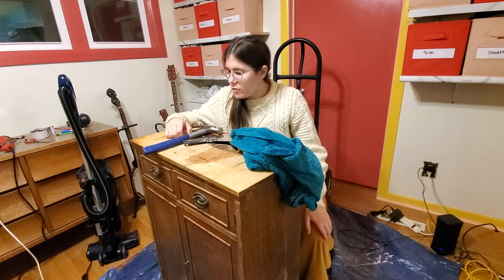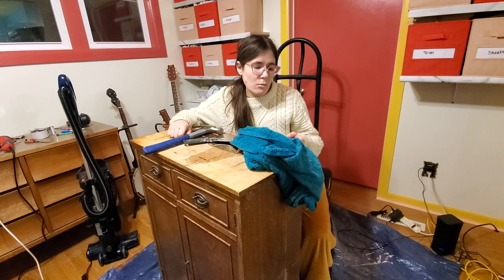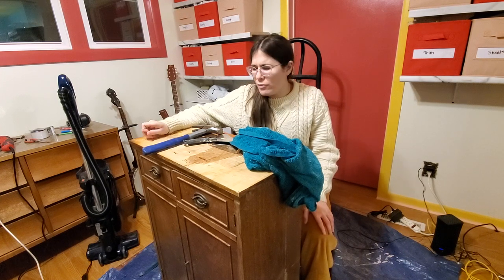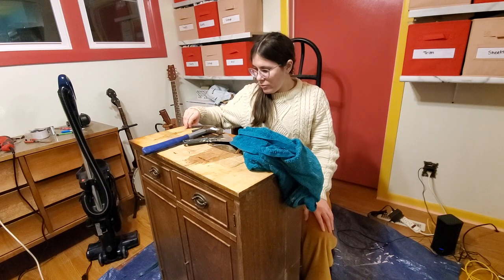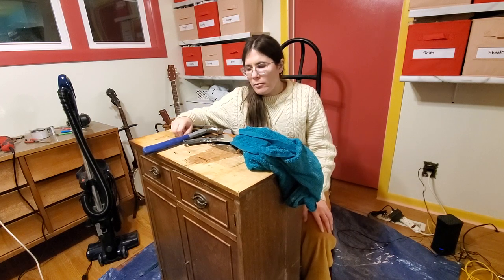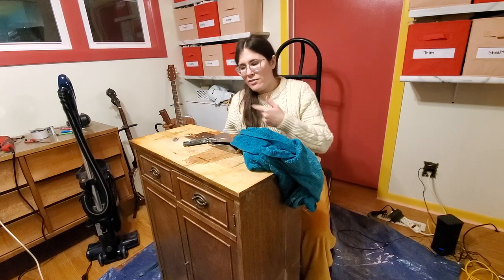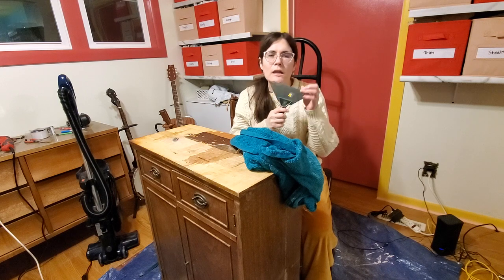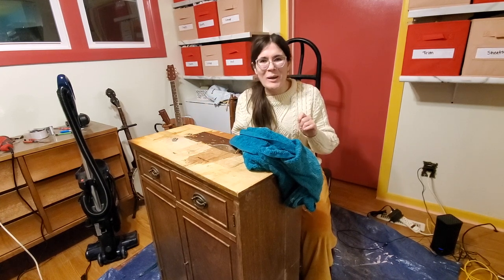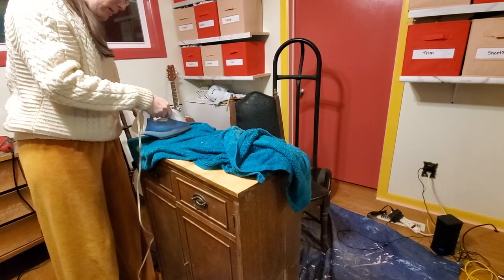I did some research and found a trick that actually works pretty well. You get a towel, soak it in hot water so it's damp, then spread it over the area you're taking the veneer off of and leave it there — the website said two hours, I left it about an hour. That helps break down the adhesive. Then you take that same damp towel and an iron on its hottest setting and steam up the veneer, then use a putty knife to scrape it up. It's working far more smoothly with much less effort. I wish I had done my research first.